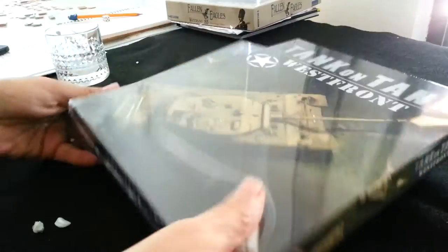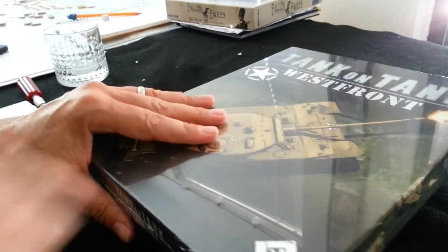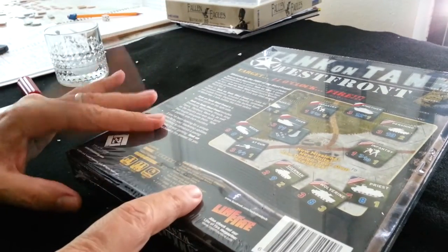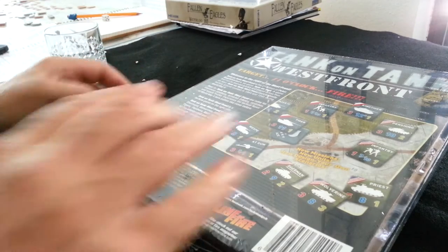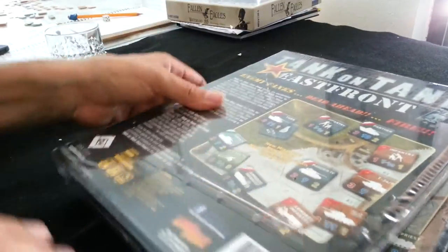So, tanks in Tank on Tank — West Front and East Front. I don't even know which one was the original. Maybe it'll say on the back here. Second edition of Pete Bogdasarian's hit game Tank on Tank, so maybe this is the first one. Yeah, okay, and the second one. So what do you want to look at first? Let's look at the first one first.